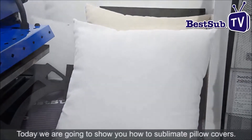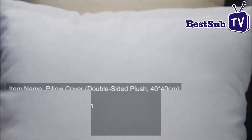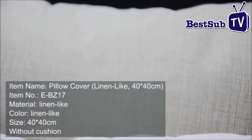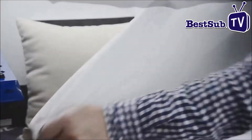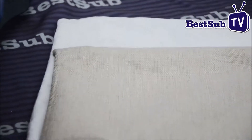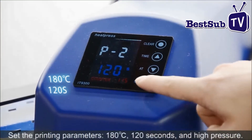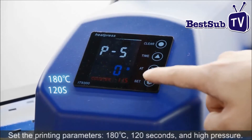Today, we are going to show you how to sublimate pillow covers. Set the printing parameters to 180°C, 120 seconds, and high pressure.